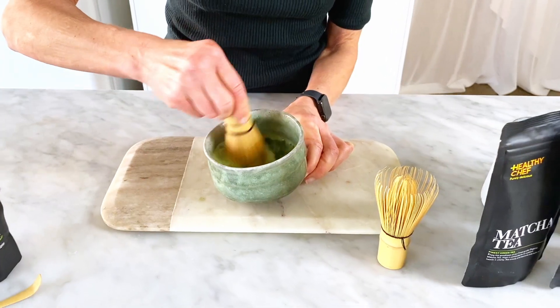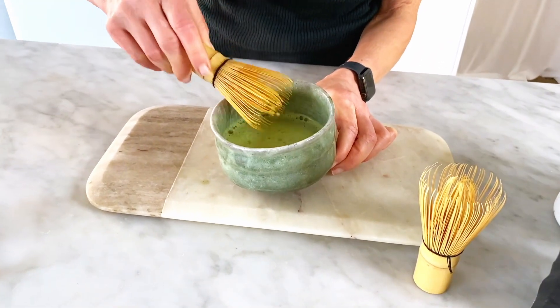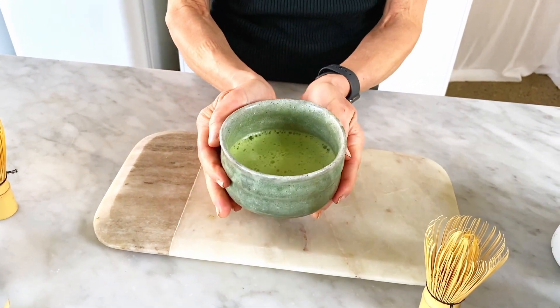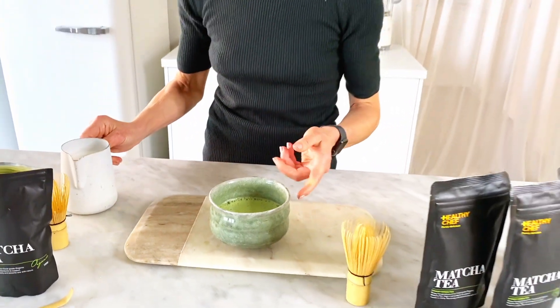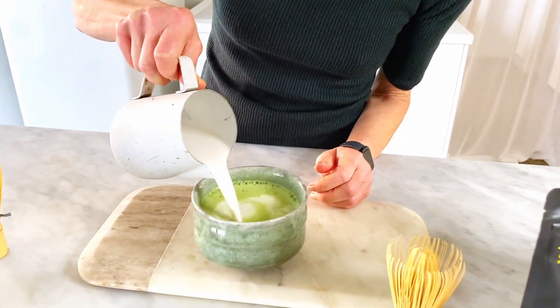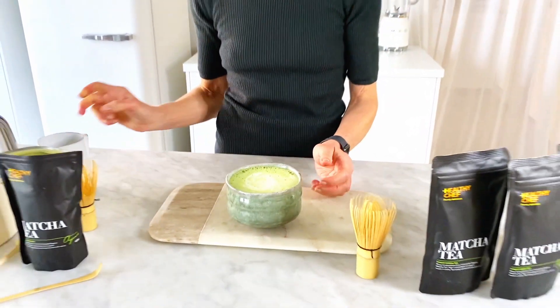This looks fantastic — look at that! You've got lots and lots of little air bubbles and it's all lovely and frothy. This is a traditional way to have matcha tea, just with water. But if you want a matcha latte, it's pretty much half water and half almond milk — or you can use oat milk — and there you go, a beautiful warming nourishing antioxidant-rich matcha latte. Enjoy!